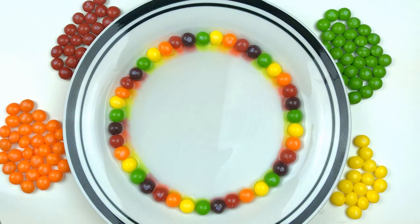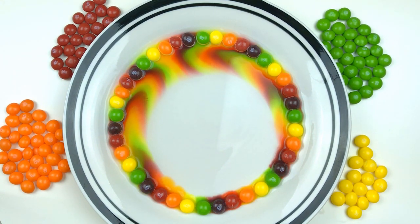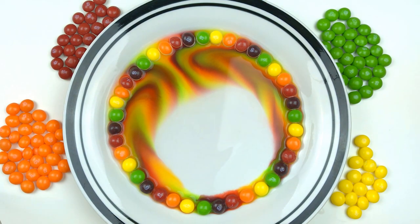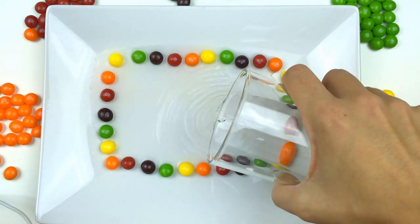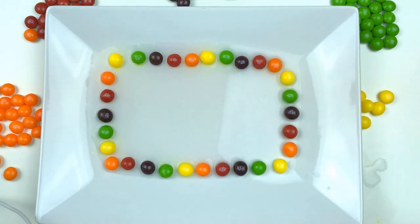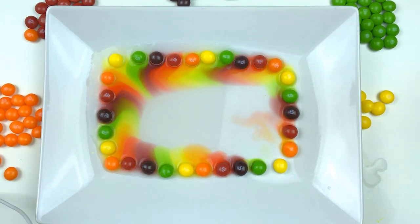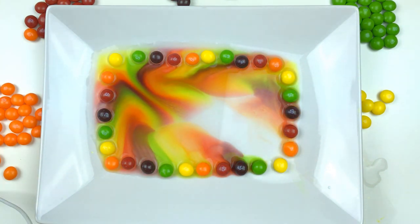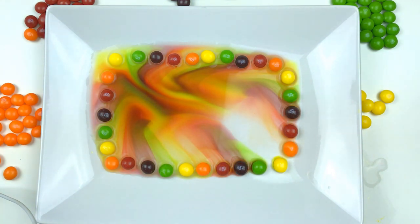This is the fun part — look at all the colors, it's coming out. Cool, look, this is the rainbow! This is our own rainbow, and look at the designs, they're so beautiful. Thank you for watching, please subscribe to my channel.